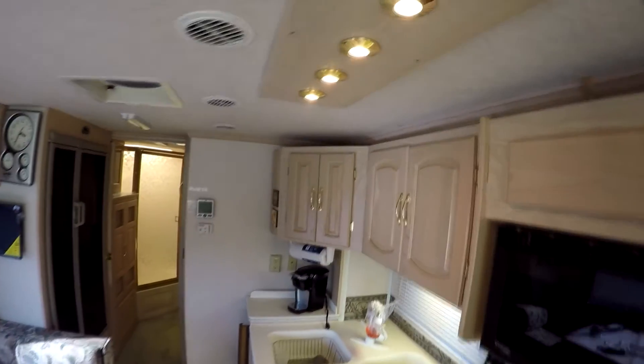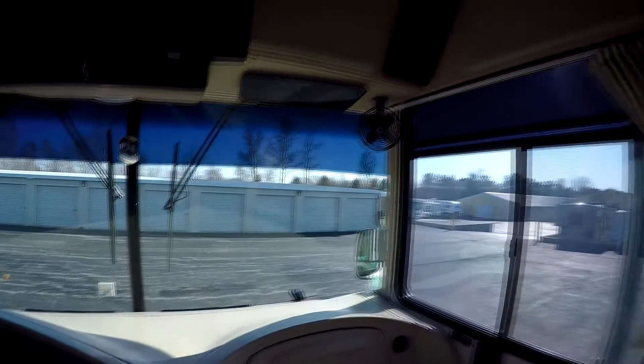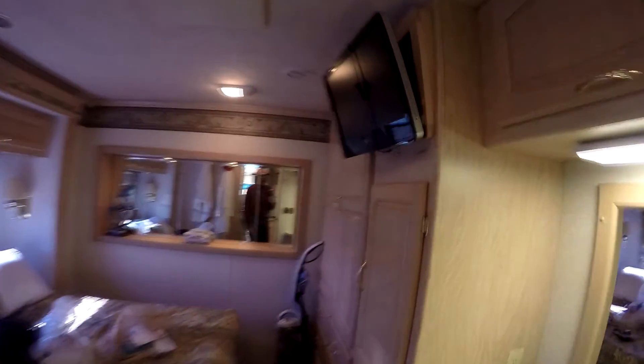We'll go ahead and turn the power back on. It looks like all the lights are working. Now I'll turn the generator back on up front, come back here to the back — and yes, all the lights are still working great.